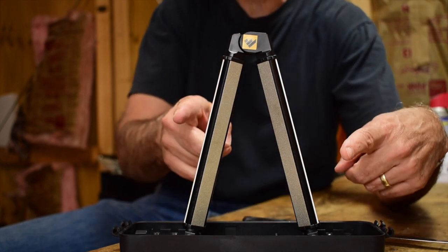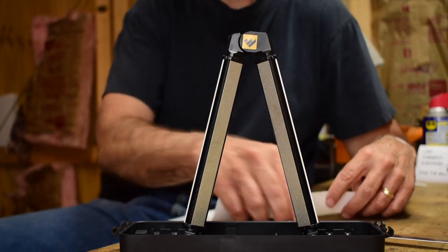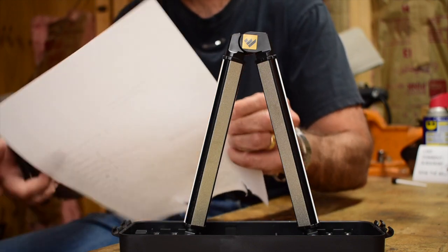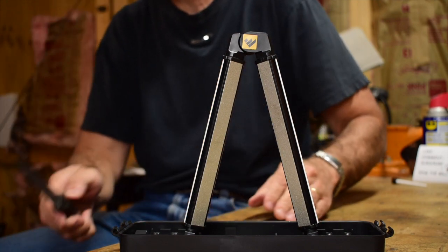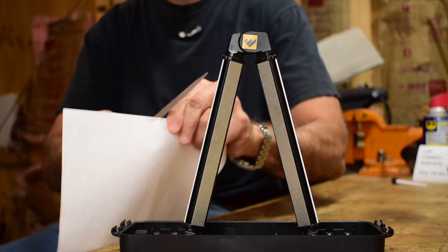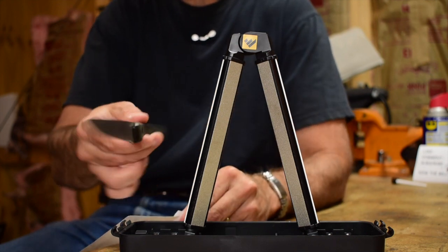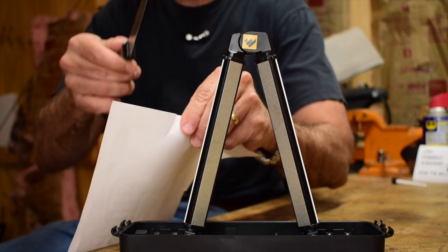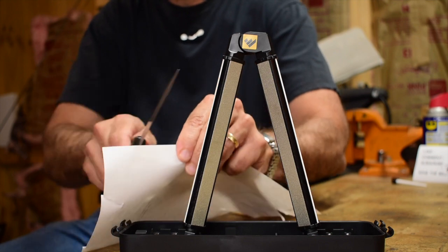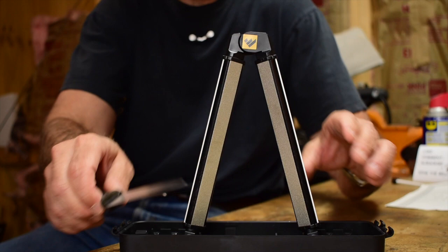Let me grab a piece of paper and see if we can cut some paper with this thing. Not happening. I must be doing something wrong. Oh — it's 17 degrees so it's going to be held more upright. Plus it's a very thin blade. I'm getting an edge and it's not tearing as bad as it was.